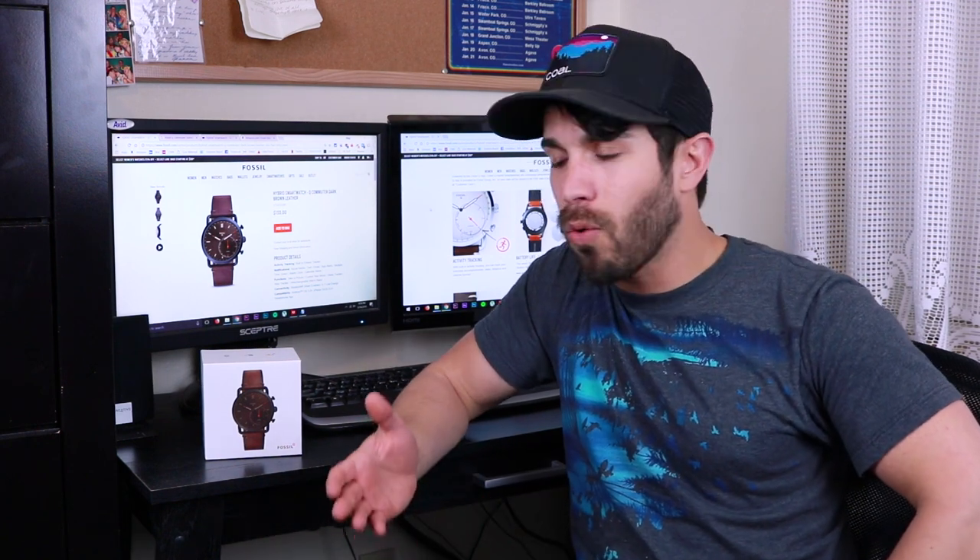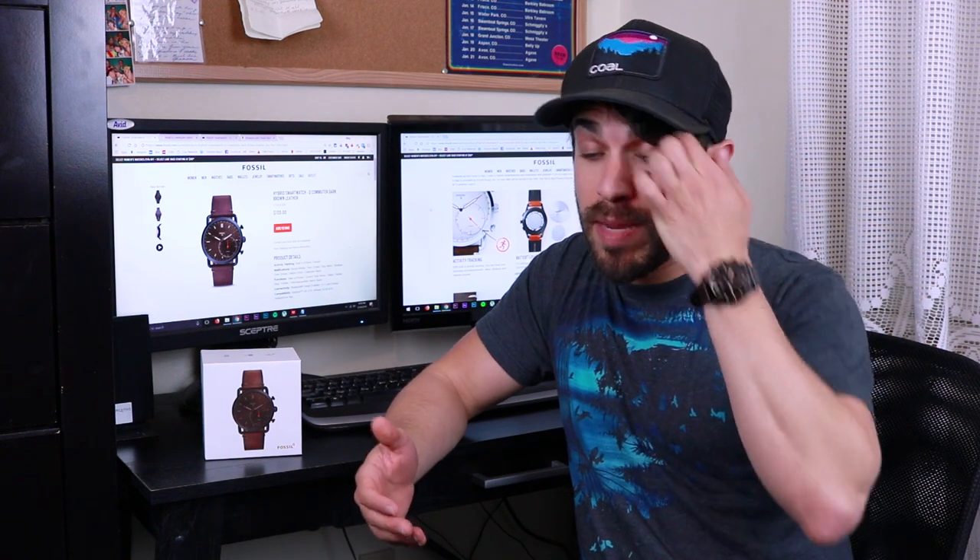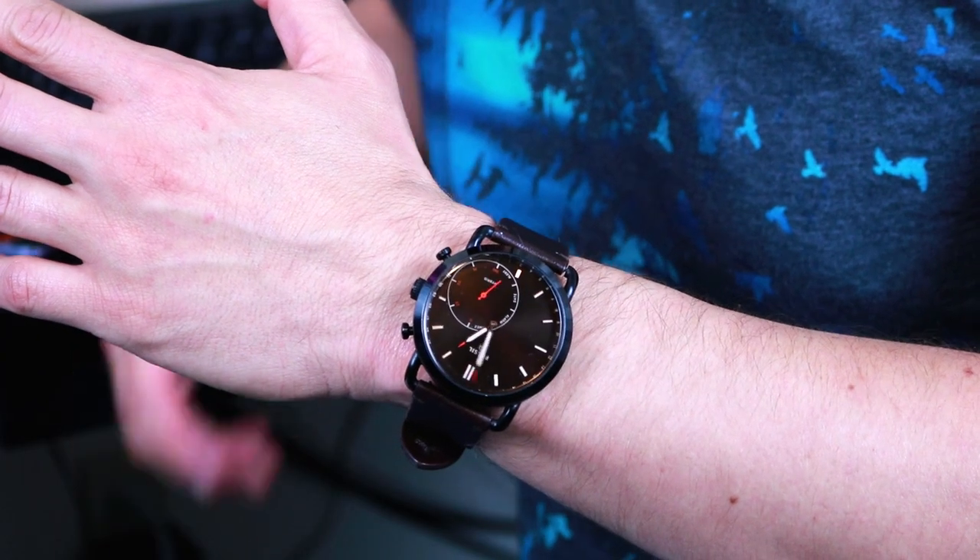Now this is true of all smartwatches, but I find by wearing this that I take my phone out of my pocket a whole lot less. I can be sitting in a meeting or out with my friends, get a buzz on my wrist, and just by looking at it I can tell if it's something I need to address right away.